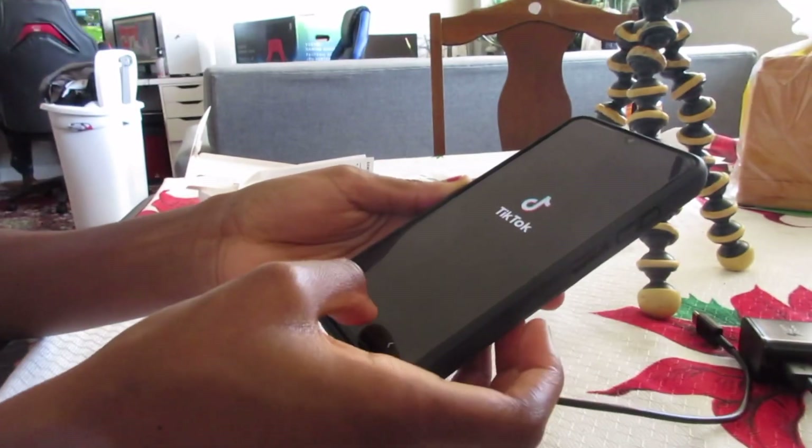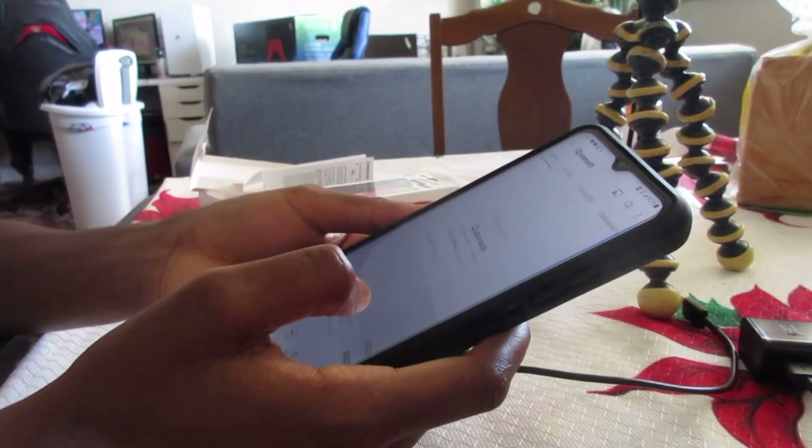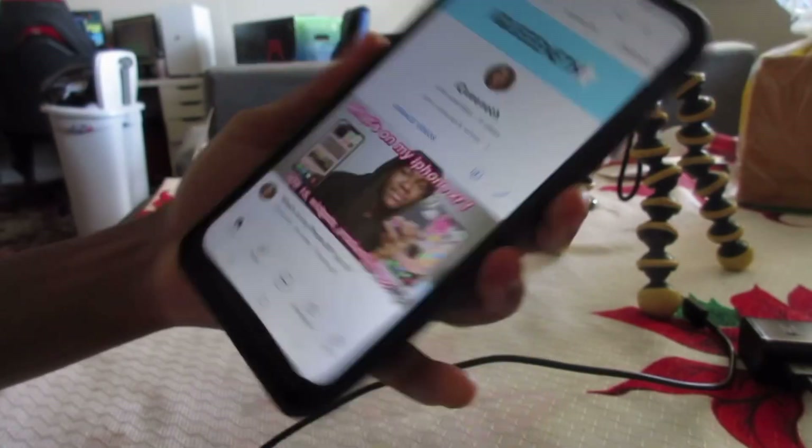I already have TikTok installed and Spotify. I can't play music though because I don't want to get copyrighted — YouTube will copyright my videos. Let's go to YouTube and go to my channel real quick to watch my recent video.